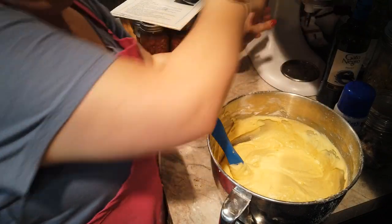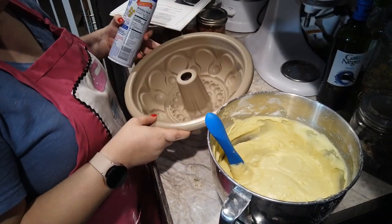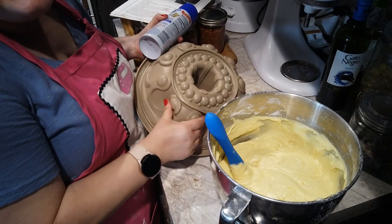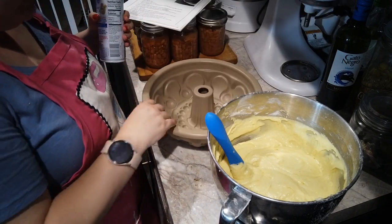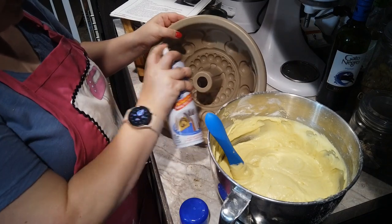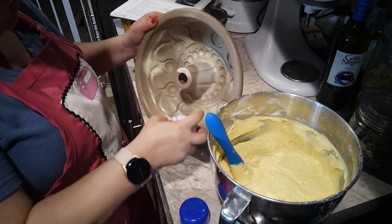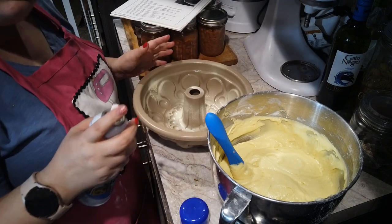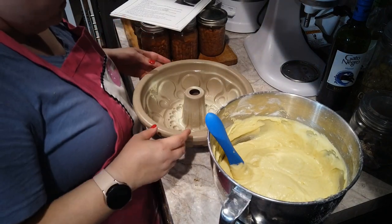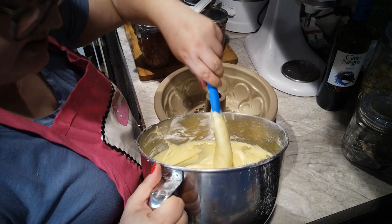I'm going to slide the mixer back and get our bundt pan out. I've already got the oven preheated. Look how cute this pan is — and it's silicone too, so that's going to hopefully help this release really well. I'm excited. Let's get it sprayed just to ensure we get a good release. I don't work with bundt pans very often and I don't make a lot of cakes to be honest. I had taken some cake decorating classes a hundred years ago so I do have some of the equipment.